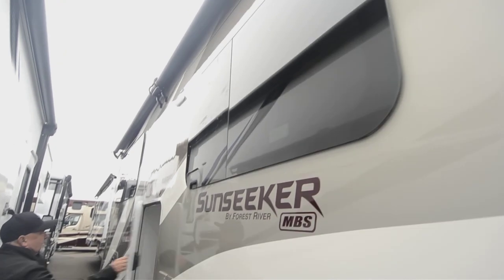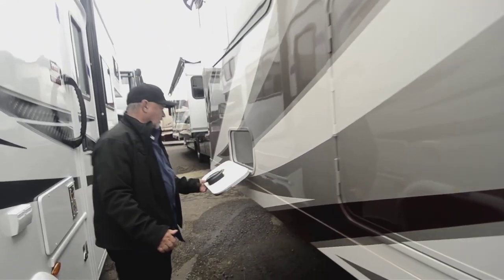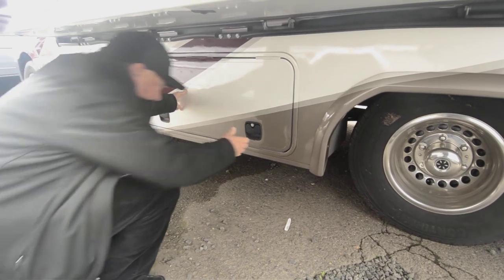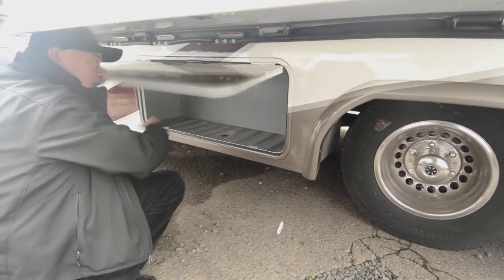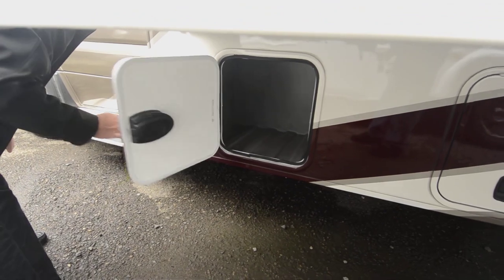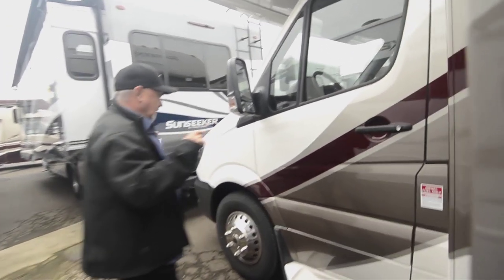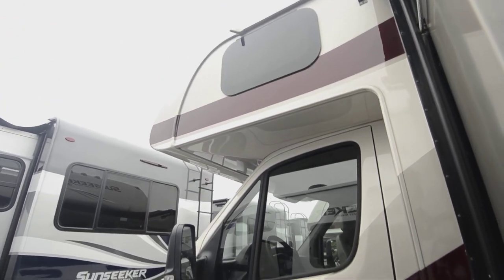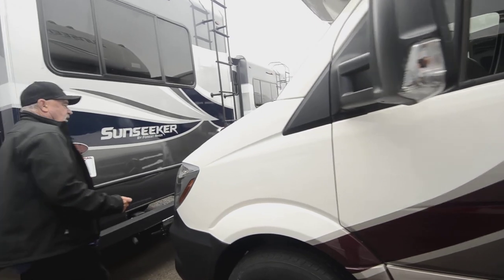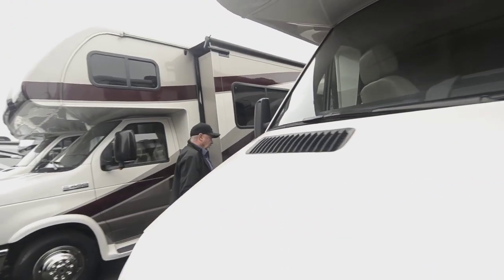Nice big slide out on this side. There's a storage compartment here, and another one in the slide out, so you've got a good amount of storage. Underneath you've got a nice big storage compartment here, and there's another one right here. Side view cameras too, which are really nice — so not only do I have a backup monitor, but I've got cameras on both sides so I can see what's going on on the side of my coach when I'm going down the road or in my campsite. Mercedes-Benz technology, really nice chassis. You'll like the way it drives — these things are pretty economical for a motorhome and will get you a good fuel economy.